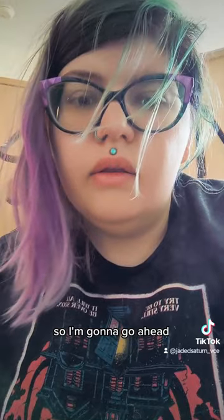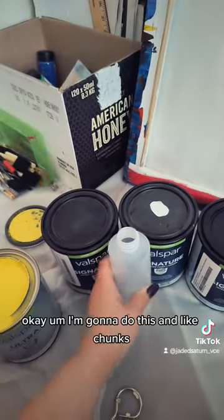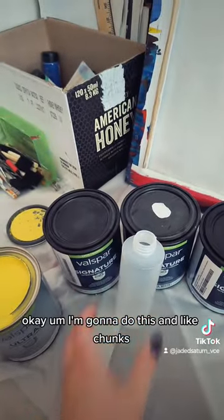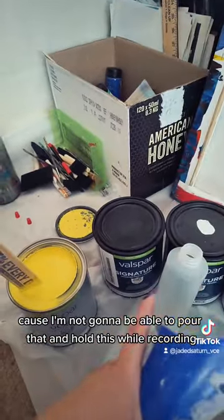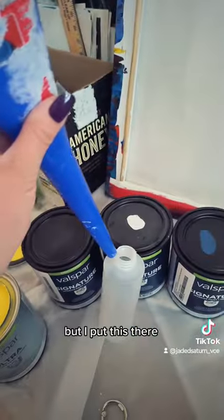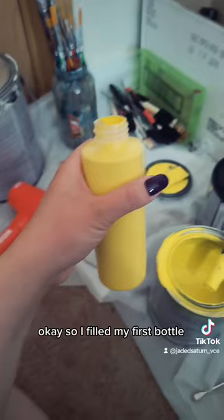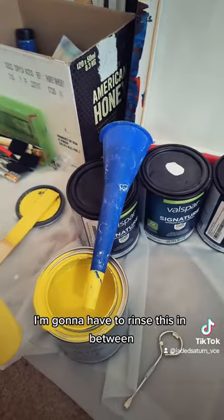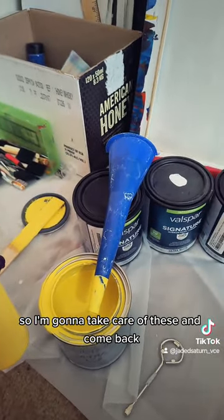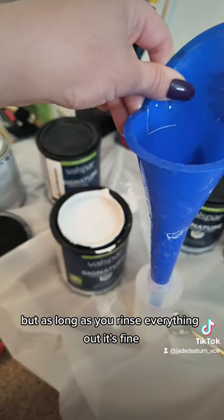I'm gonna go ahead and do this in chunks because I'm not gonna be able to pour that and put this over here. So I filled my first bottle. I'm gonna put the cap on. I'm gonna have to rinse this in between. I should have done white first, but as long as you rinse everything out it's fine.